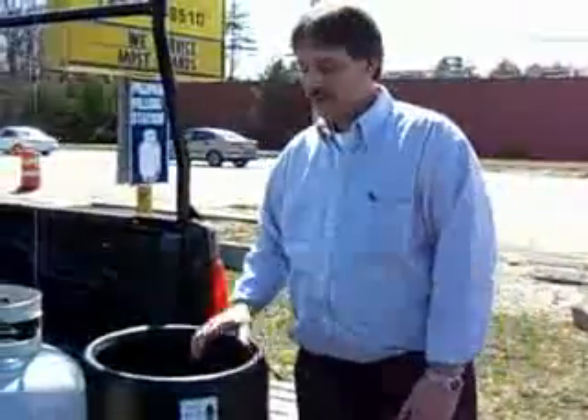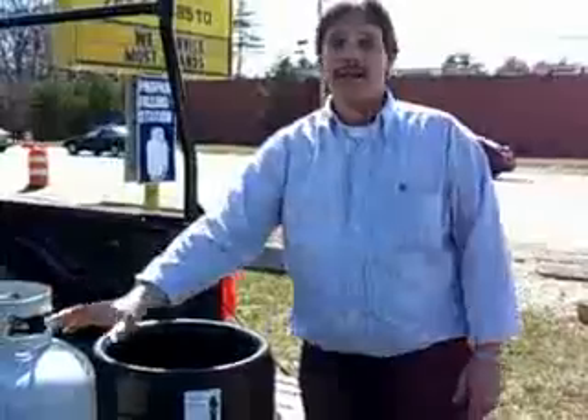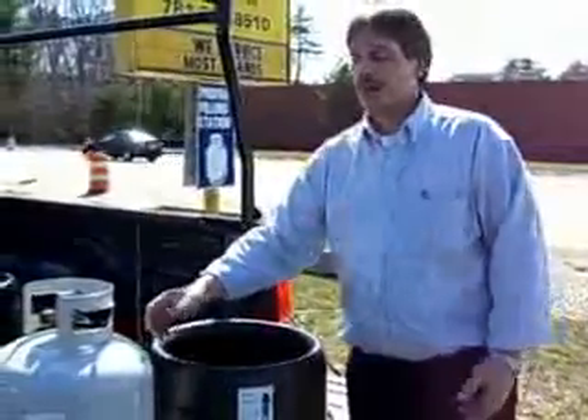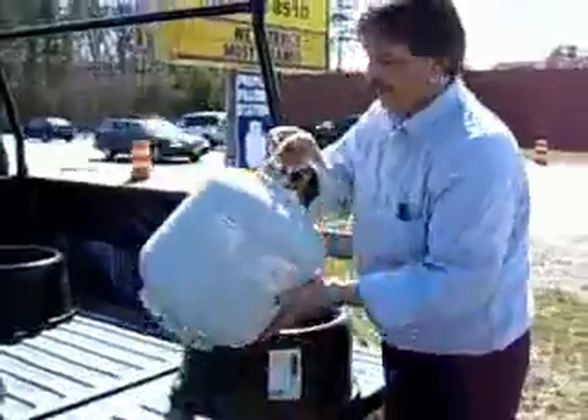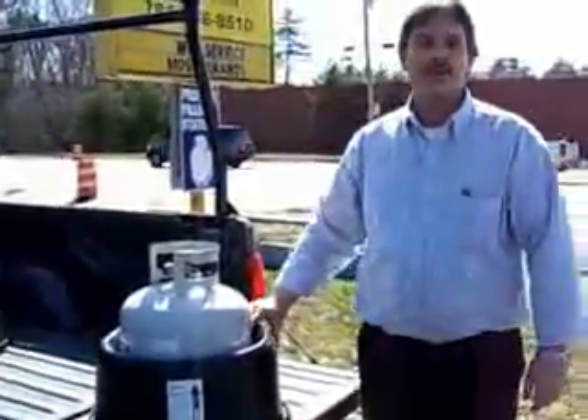Hi, I'm Earl. This is the Tank Nanny. We designed this for a 20-pound propane tank to keep the propane tank from rolling around in the back of your car, SUV, or truck. You simply place the propane tank into the tank, and it stabilizes it.